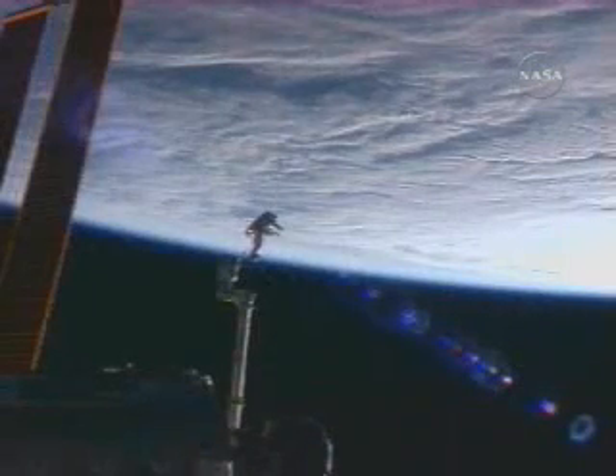This is Mission Control Houston, now two hours and 57 minutes into today's spacewalk. The first item to be jettisoned during the spacewalk is completed — the video stanchion support assembly flight support equipment, released by astronaut Clay Anderson. Initial observations indicate that it is in the correct direction, and Anderson will provide anecdotal information as he watches it move away from the International Space Station.